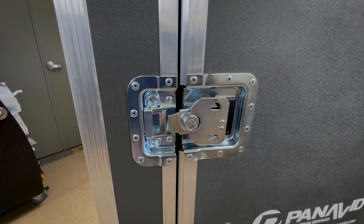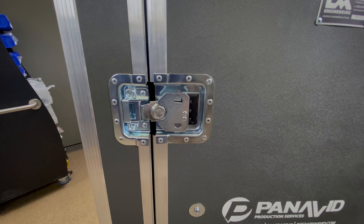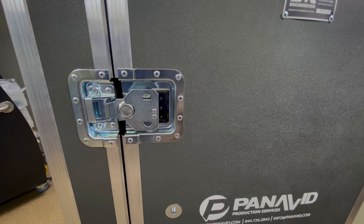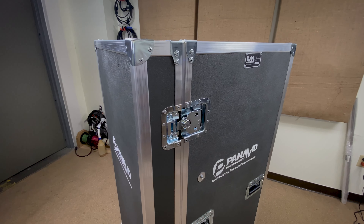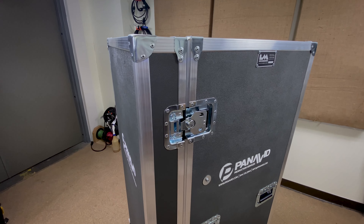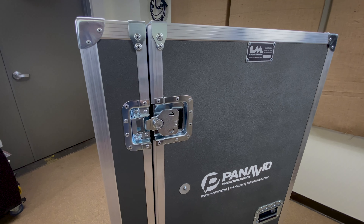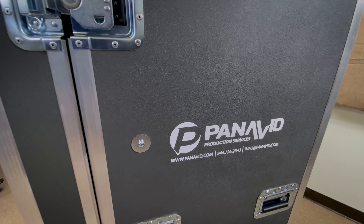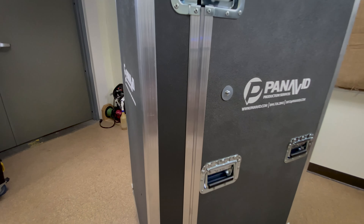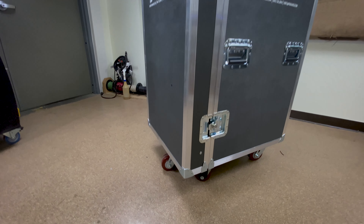This case does have a combination locking latch, which is not a super common thing for us, but I've been putting them on these workboxes because if you're at a job site — especially overnight, or an install — sometimes it's nice to lock all your stuff up. Work boxes generally contain things that are tiny and can walk away. This case also features a custom silk screen of the Panavit logo, deep recessed handles, and four inch by two inch Colson Encore casters.